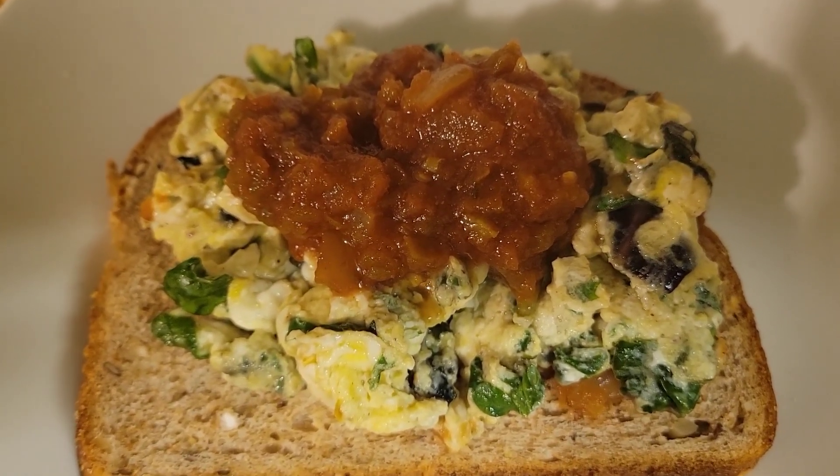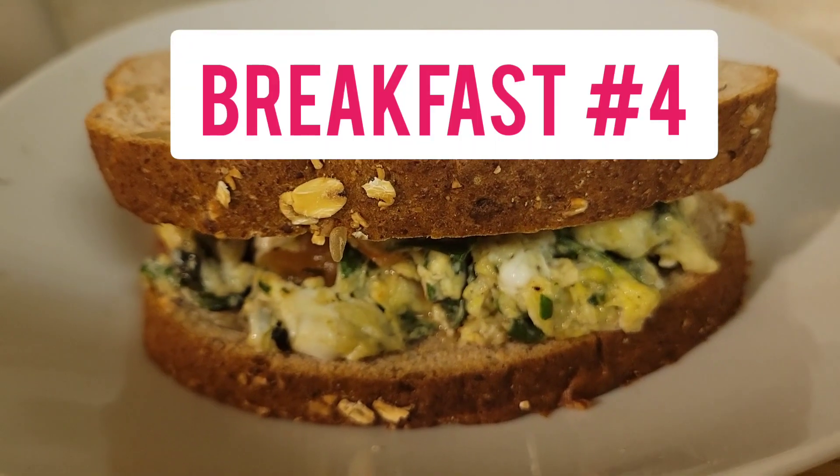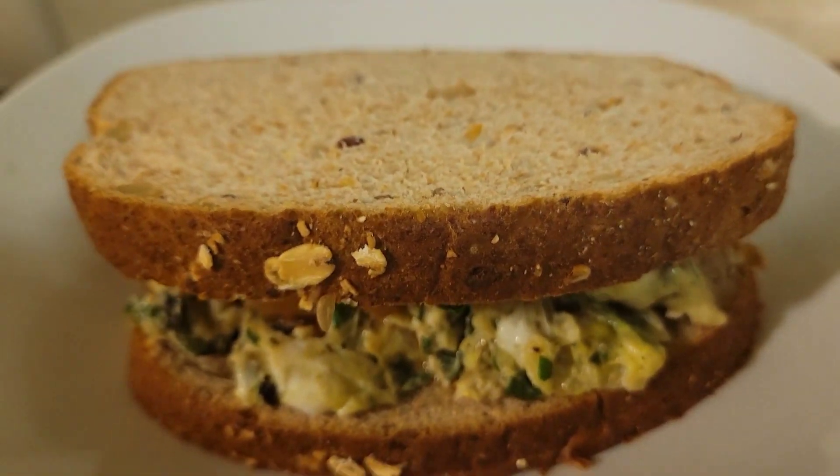Here's another piece of bread — I'll put it on top and eat it as a sandwich. See, this is so much you can do with what I just did. I went from point A to B to C, and this is something else you can do with that same meal.